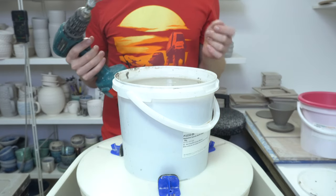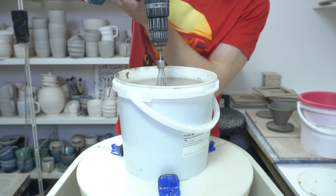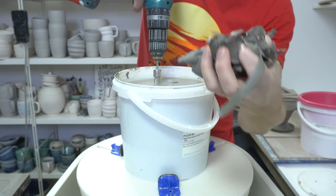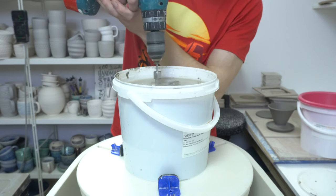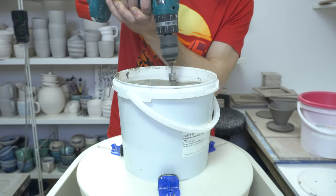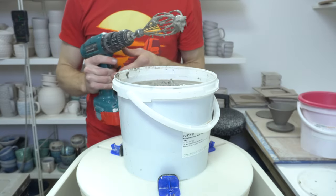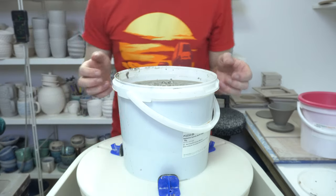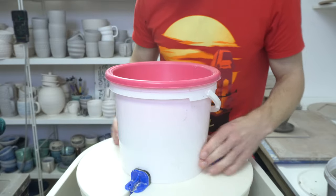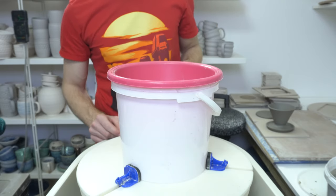I'm trying something slightly new — I've done this once before — but the way you put slip through a sieve using the wheel rather than any effort on your part. This is just a bucket of reclaim trimming scraps that I've left to soak, and I've got a whisk attachment on my drill. You don't want to do that for too long with a regular drill because the motors just aren't up to the strain of mixing slip for a long period of time. If you get a proper mixer for clay, they're significantly more substantial than those sorts of drills.